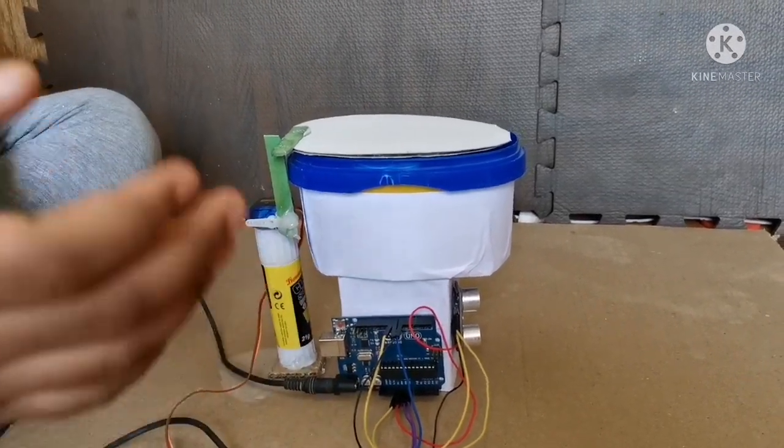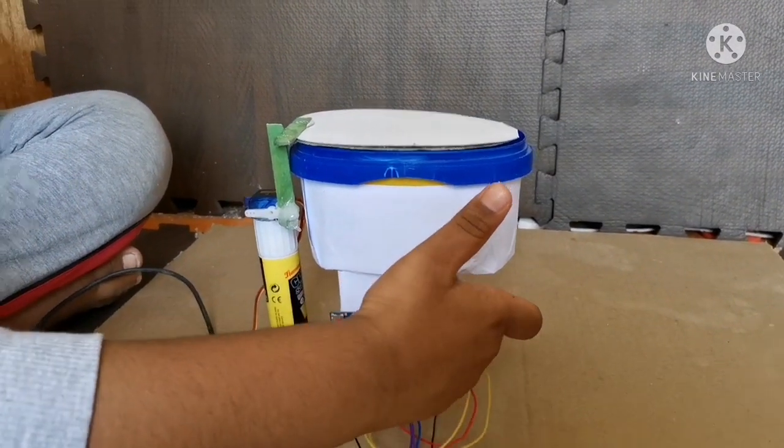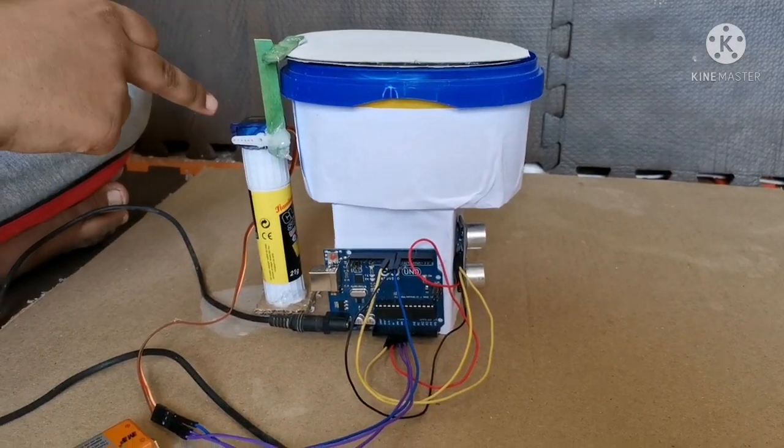These are the required components to do the smart toilet. You need an ultrasonic sensor, an Arduino Uno, and a servo motor.